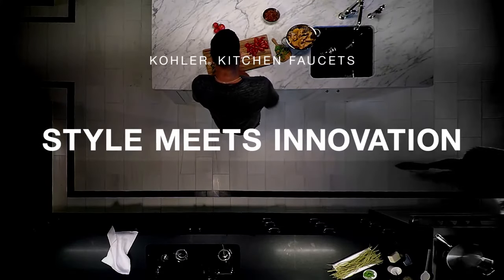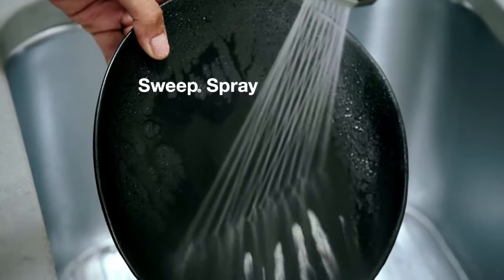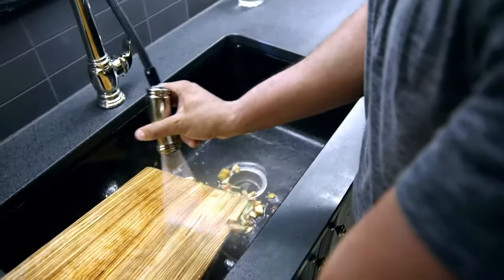Style meets innovation in every Kohler kitchen. Kohler's Sweep Spray is a wide plate of water that sweeps away stuck-on food and rinses sinks clean.